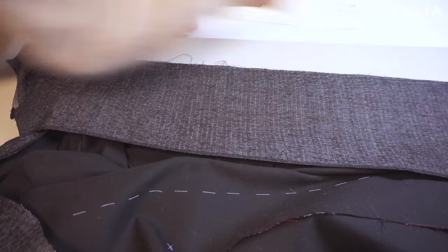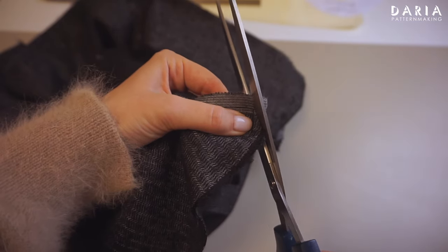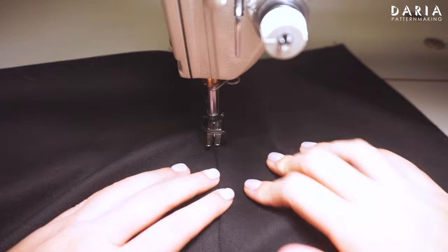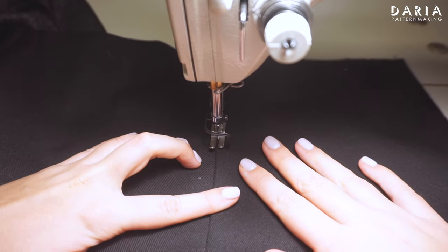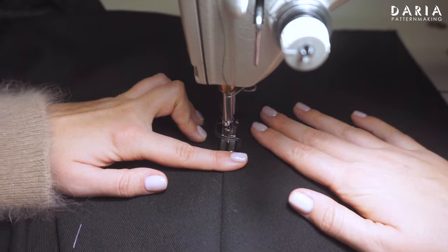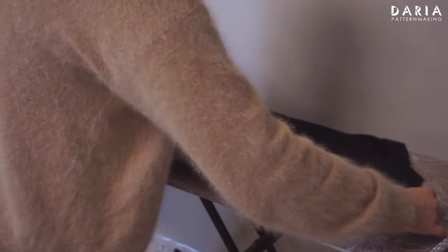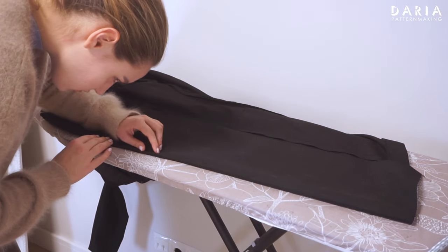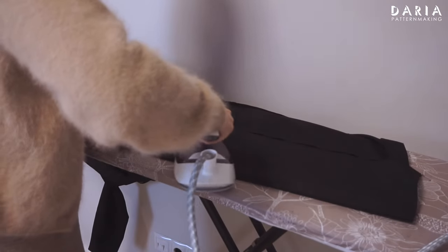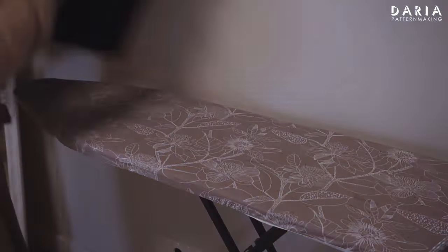Align the edges of the front facing and center fronts along the lapels, right sides together, and match the lapel break notches. Stitch and trim the lapel corners and clip into the seam allowance and the lapel break. Understitch the lapel from the front side 2 cm until the break line, with the seam allowance toward the main body. Switch the seam allowance toward the facing and understitch the lower section from the facing side, starting 2 cm below the lapel break. Press the lapel lightly, keeping in mind that seam allowances may imprint on the fabric. Press the upper section ensuring the front piece isn't visible on the lapel, so press from the main body side. And ensure the facing piece isn't visible from the right side of the front edge, so press from the facing side.